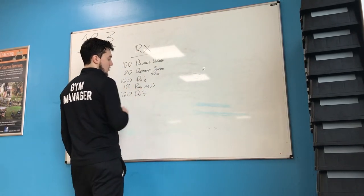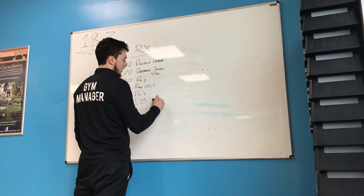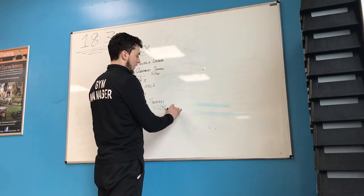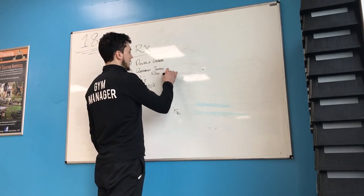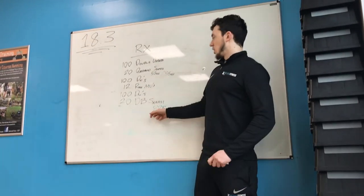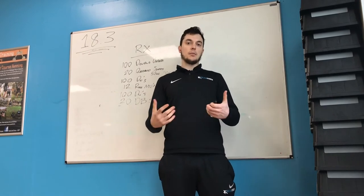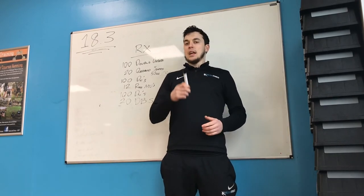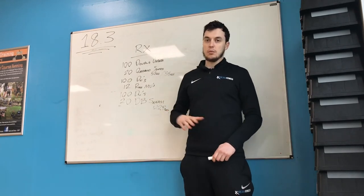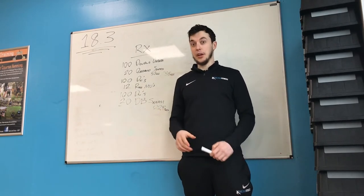Then another 100 double unders, then 20 dumbbell snatches. If you're hitting this RX, you're going 22 kilos — or 15 for the ladies, and that's 35 pounds for the ladies. It's a pretty light dumbbell snatch. You may get away with hitting these 20 in one set, but think about those shoulders and the pacing. Keep them smooth. This is about flawlessness — we want to get through this smooth, we don't want to be getting to failure, we don't want to be crashing and burning.